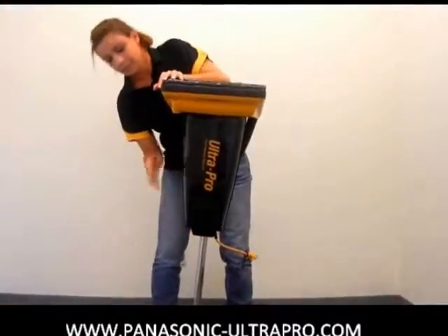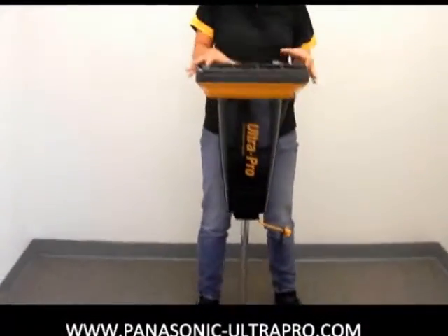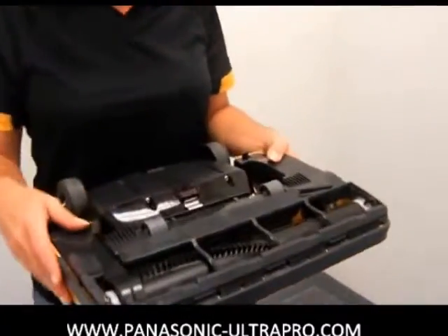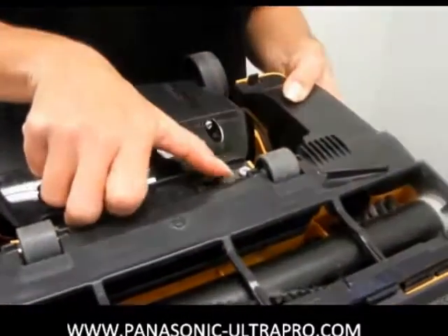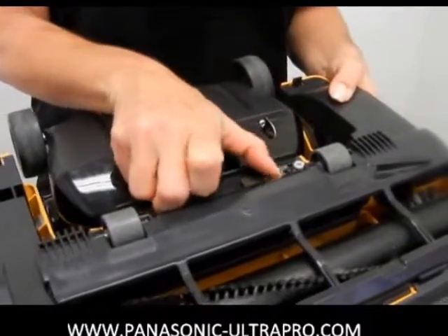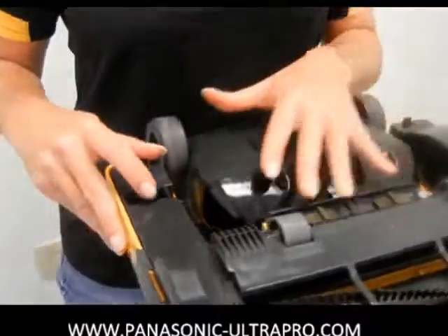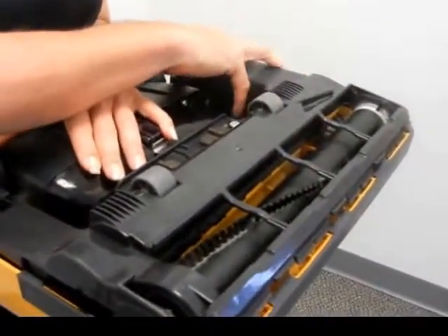Now the bottom plate is plastic and the brush roll is wood. On some of the models it's going to be metal but the process is still the same. Right here in the middle we actually have two flaps — squeeze those together — and then there are two flaps on the end by her thumbs that you push in, and you're able to pop the bottom plate off.